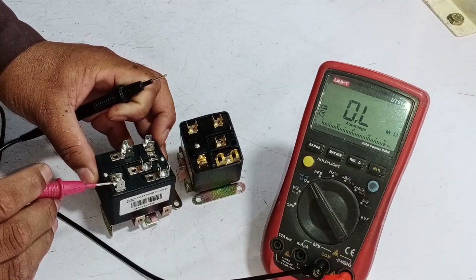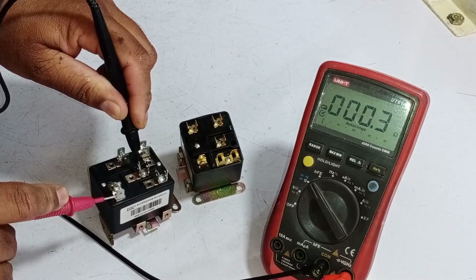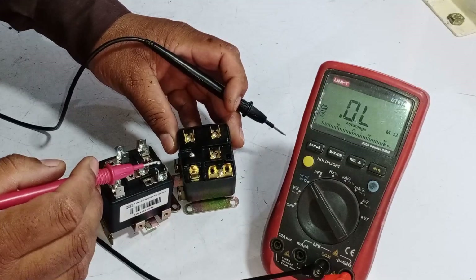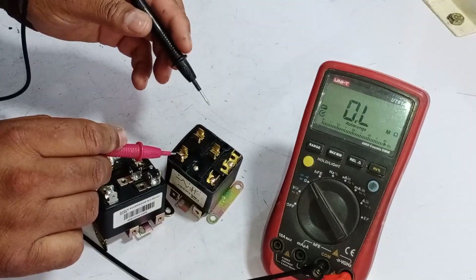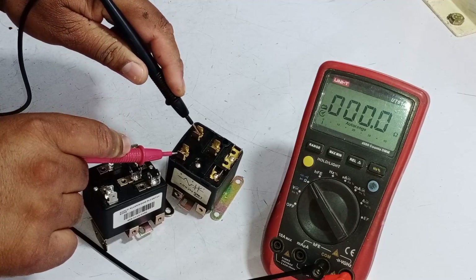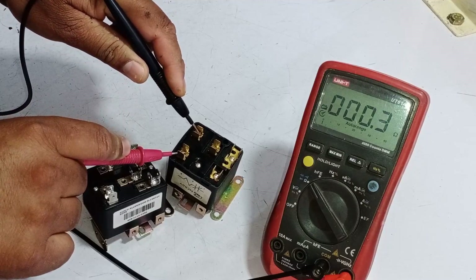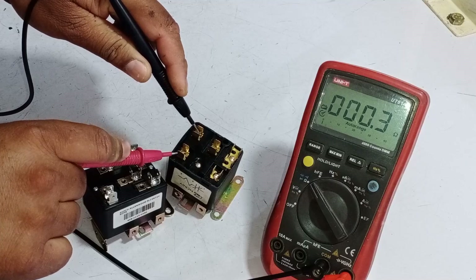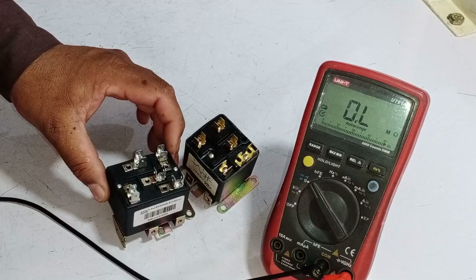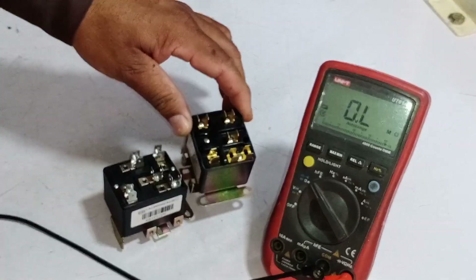Next, I check the continuity between pins 2 and 1. For both relays, the reading is 0.3 ohms, which indicates that both have proper continuity and are in working condition. However, the key difference is in the coil quality. The low-quality relay has a poor coil which can negatively affect performance and timing, while the high-quality relay has a reliable coil and will perform much better in the long run.